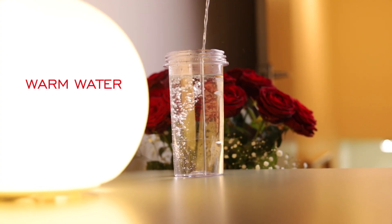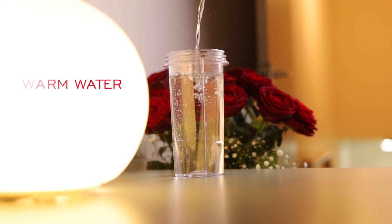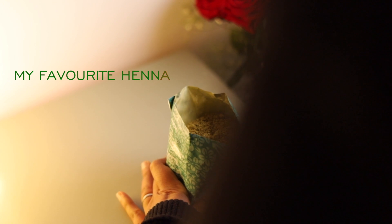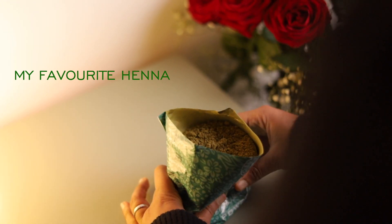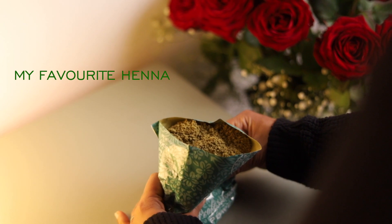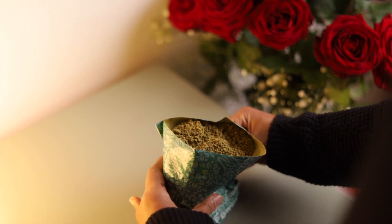Take a cup of warm water — warm water helps to reduce clumps while mixing. This is my favorite henna and it is by Shehna's Fissing. You can easily get it through Amazon. It has a beautiful texture and it also has other herbs.